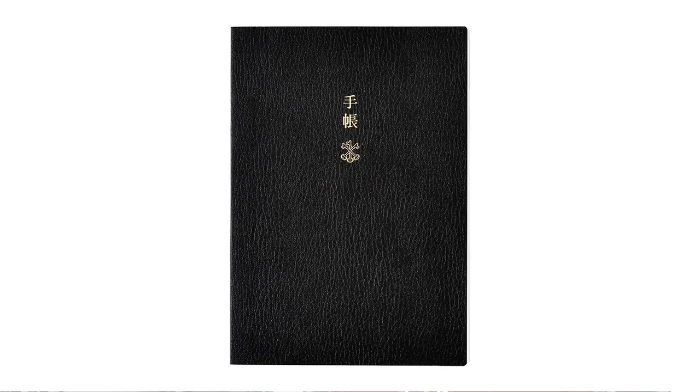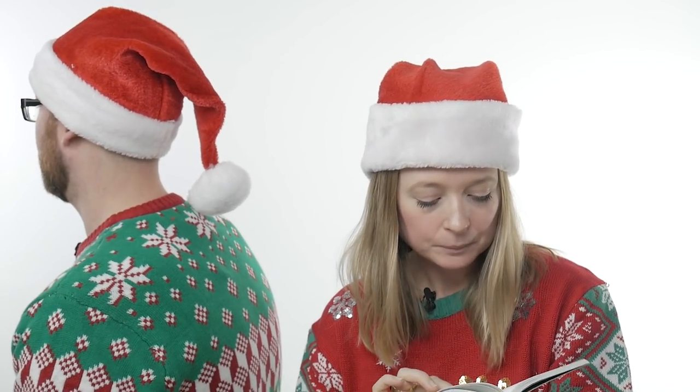We have another Hobonichi — the Techo planner. These are cool because they have this faux leather thing going on, which is really nice, and as it wears it gets this old leather feel. What I really liked about it is these quotes here. This is the only one that comes in English. They're a very good purse size — or murse, you know, a man satchel, Indiana Jones style.